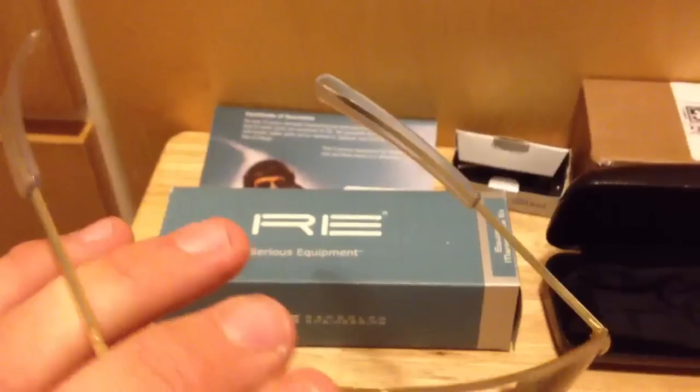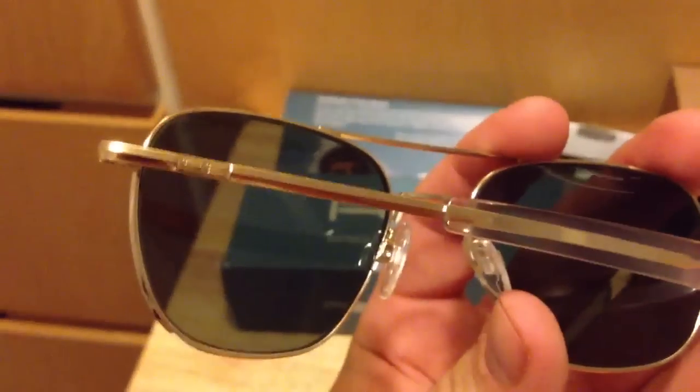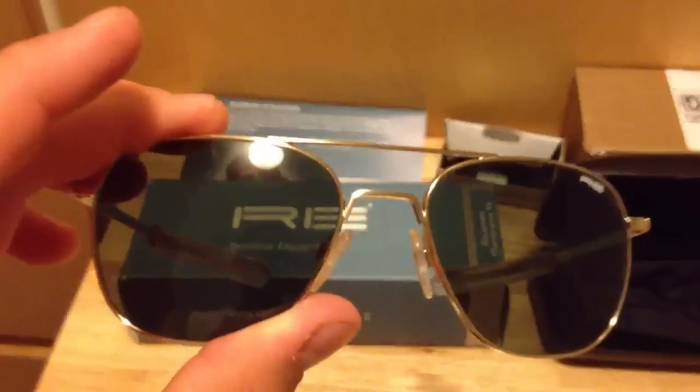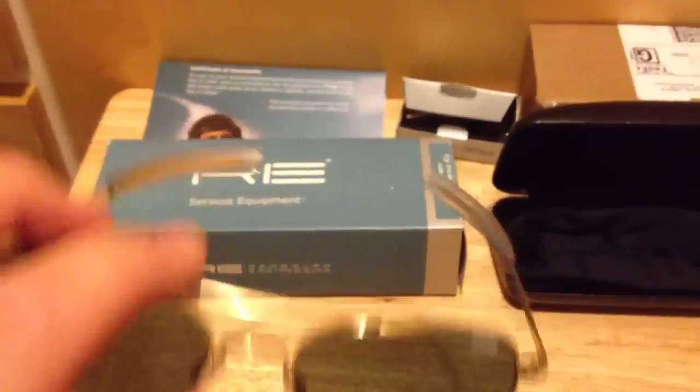These are the 23-karat gold with AGX lenses — glass lenses. All their glasses have glass lenses, which are nice. I know some Oakley pairs, you get plastic lenses, and Oakleys are about — I have a pair that cost $135 and I get plastic lenses in them.